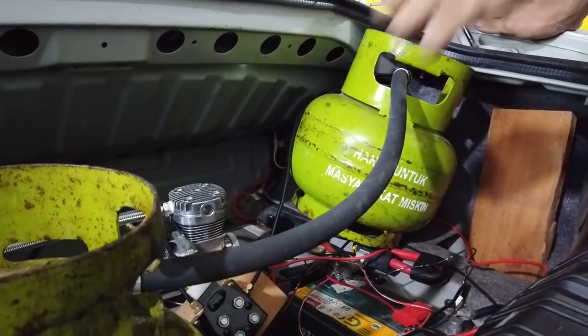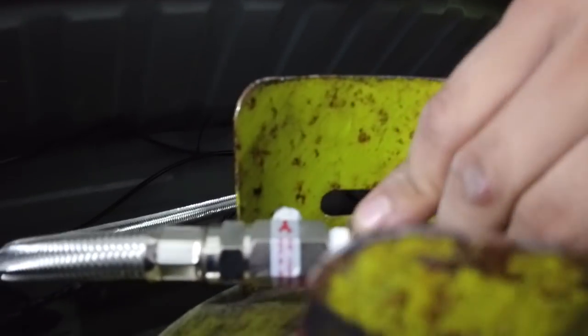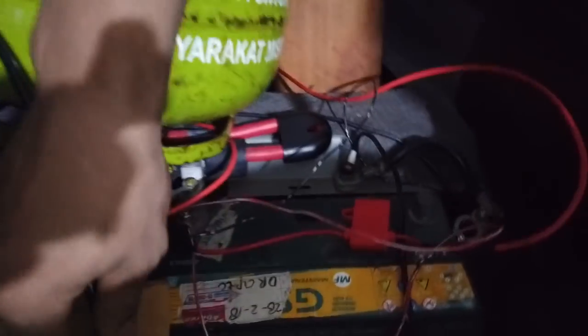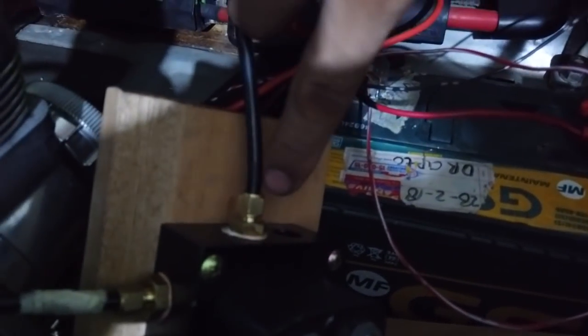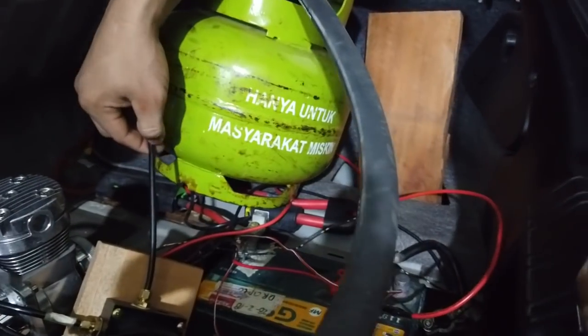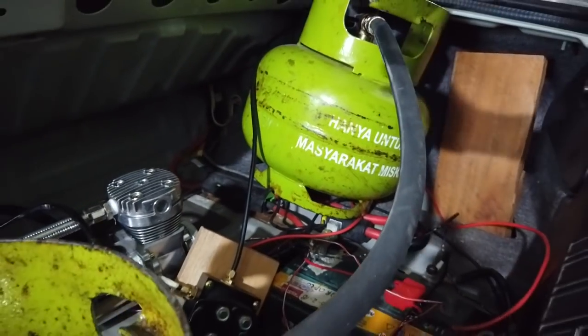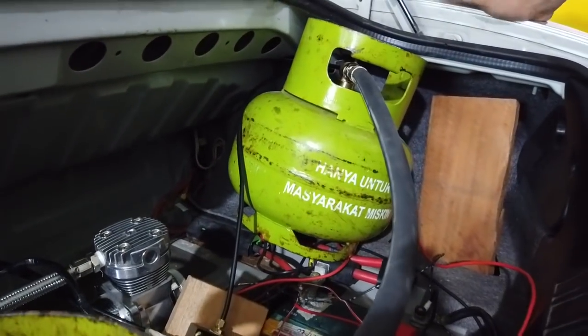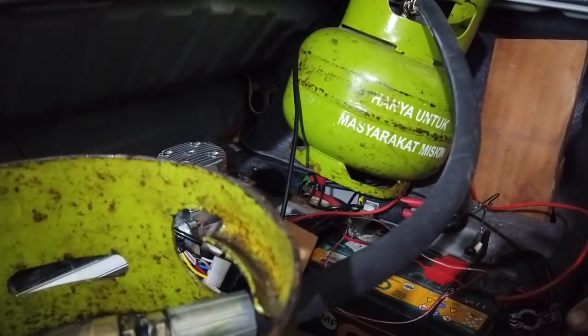The second thing to watch is the connections like these fittings. These use siltip (thread seal tape) — most leaks happen here and also at the nozzle (napple). Another important technique: when cutting the hose, make sure it's cut straight, not at an angle. If you cut it at an angle, one side will hit the inside of the fitting first, which can cause leakage.